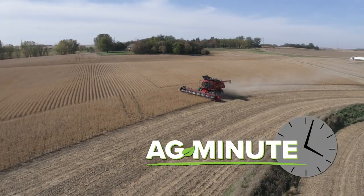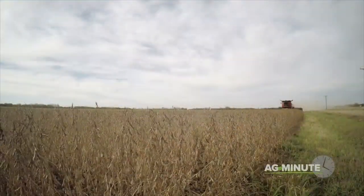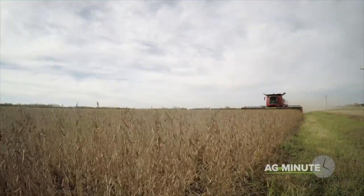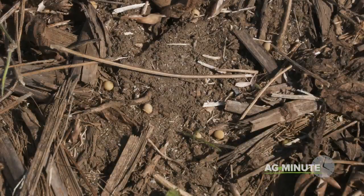Why do all the soybean fields disappear so quickly at harvest? I'm Darren Hefty with today's Ag Minute. Farmers try to get harvest done as quickly as possible for a number of reasons. With soybean harvest, one of the big reasons is fear of loss.